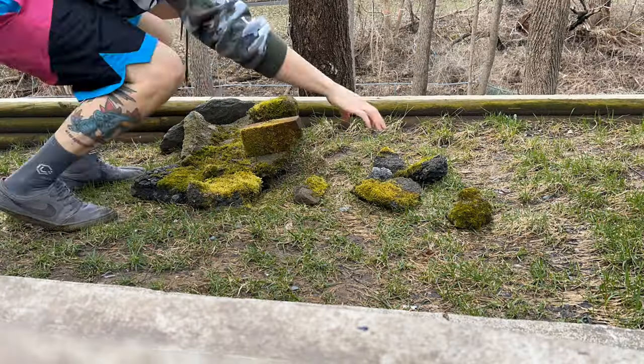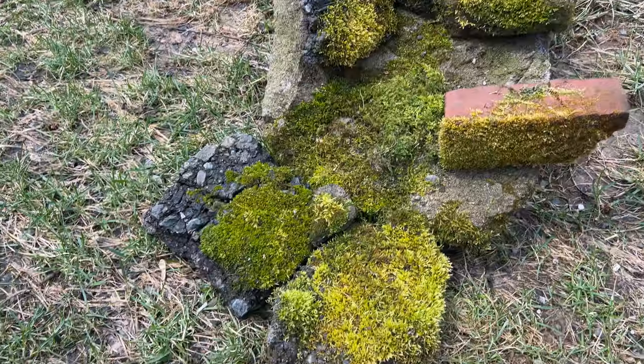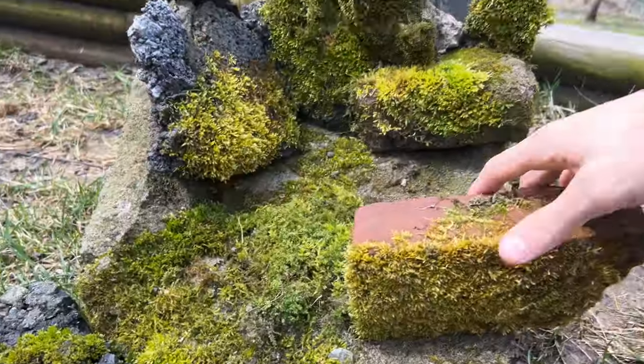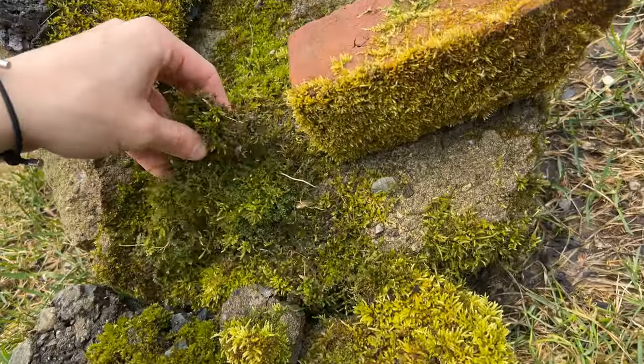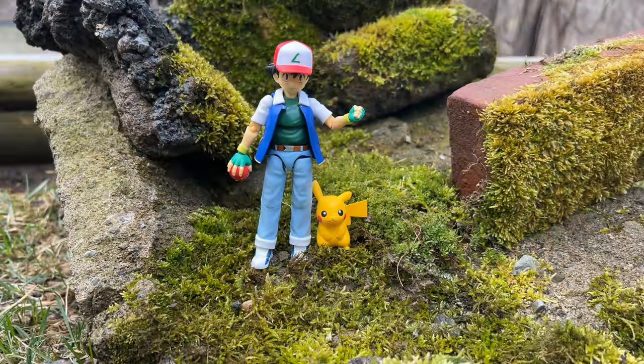I ended up taking them all and setting them up in the best way I possibly could think of. One of the coolest parts is I can rearrange this diorama however I want, whenever I want. And it looks great as a perfectly mossy-looking Ahch-To planet from Star Wars, or for so many different universes. It's so cool, and I made it completely for free.